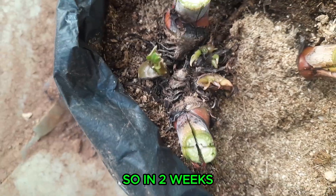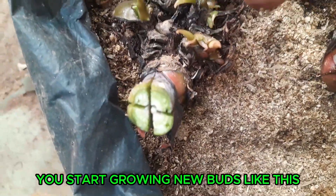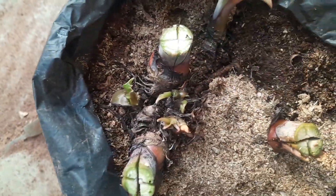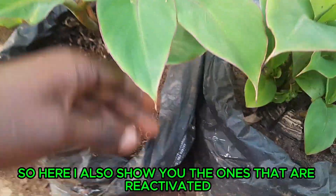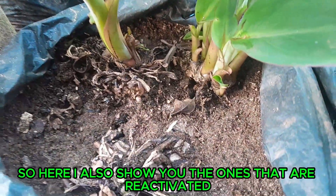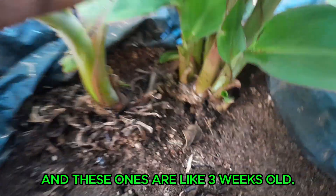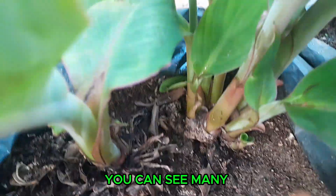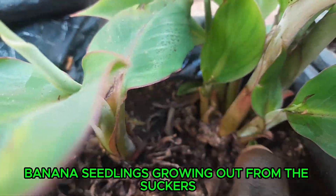In two weeks, all these re-activated roots will start growing like this. Here I also show you the ones that are re-activated — these ones are about three weeks old, and you can see many banana seedlings growing out from this sucker.